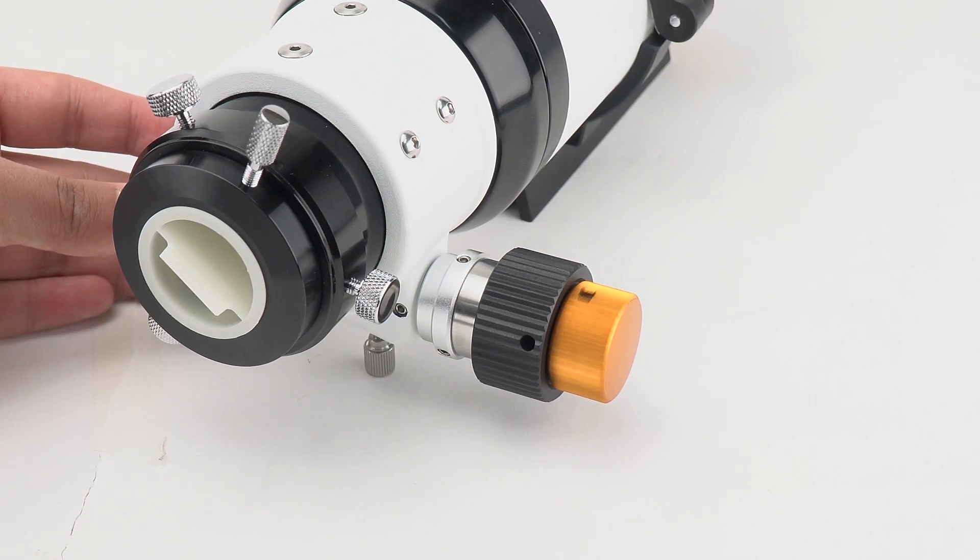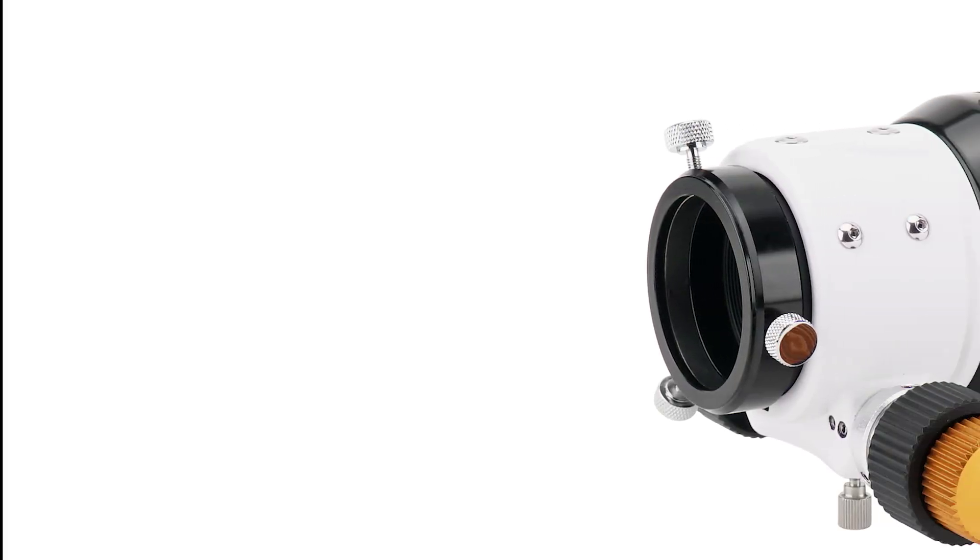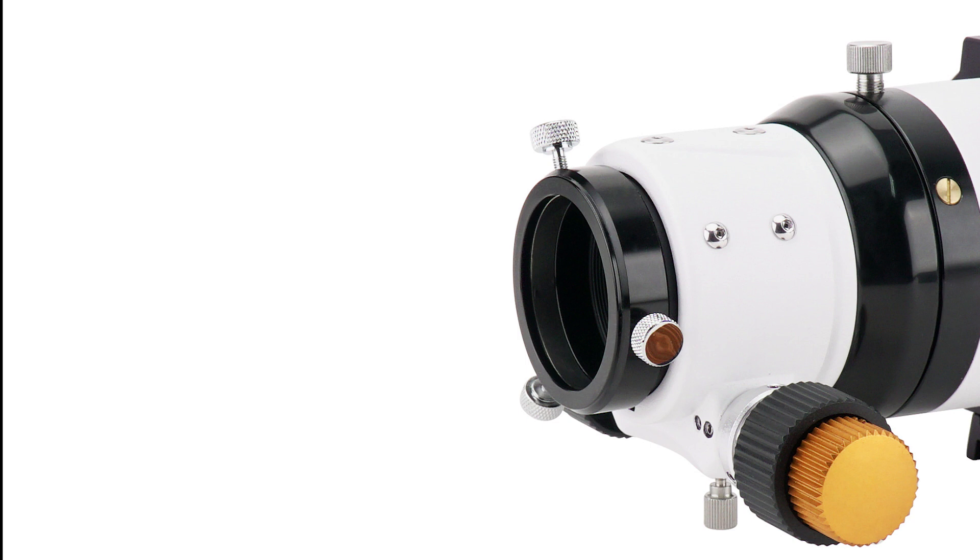The gear ratio is 1:10, which makes it easy to achieve accurate focus. It has a 2-inch focus hole, coming with a 2-inch to 1.25-inch adapter.